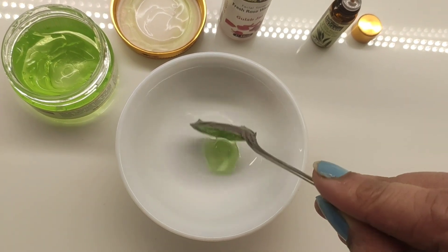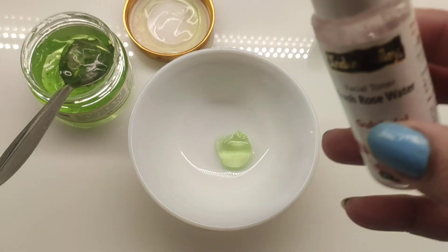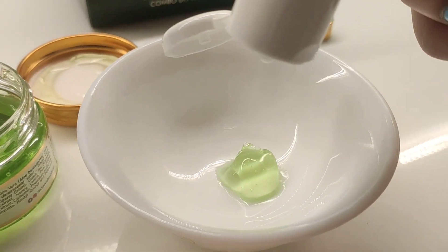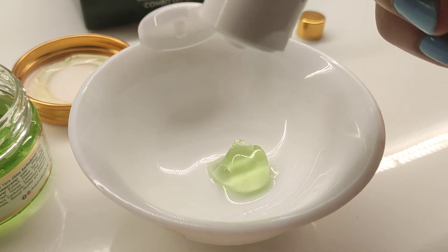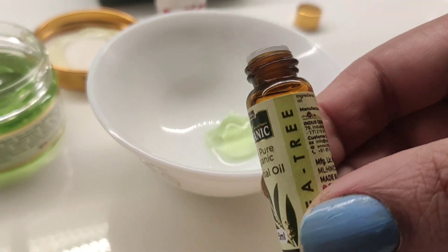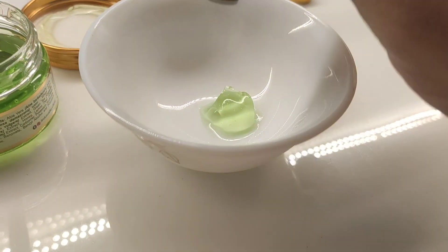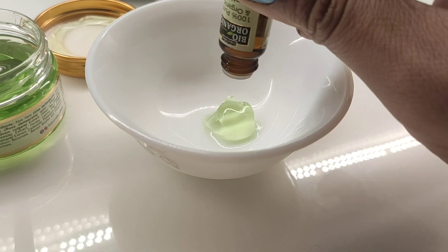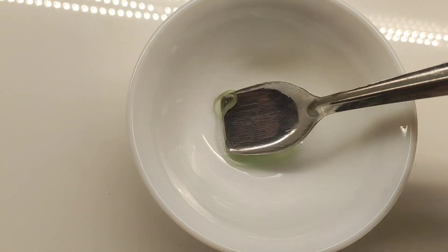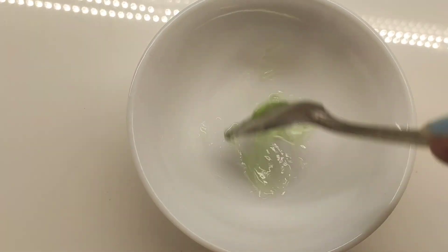Now, see how to make this serum. Basically, what we do is just 1 dab of aloe vera gel. We have to add 2 drops of rose water, and after that we add only 1 drop of tea tree oil. Tea tree oil is very good for our skin. We need to mix it into our face wash and apply it.